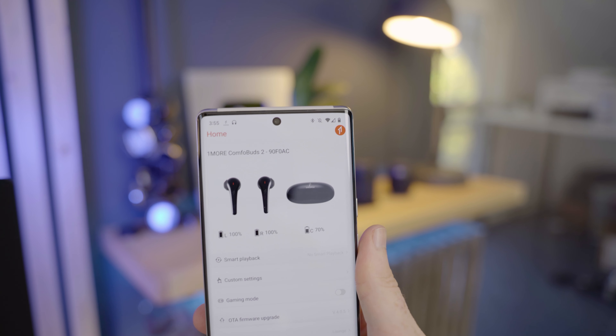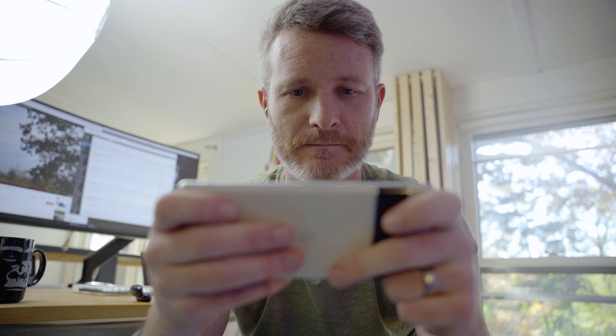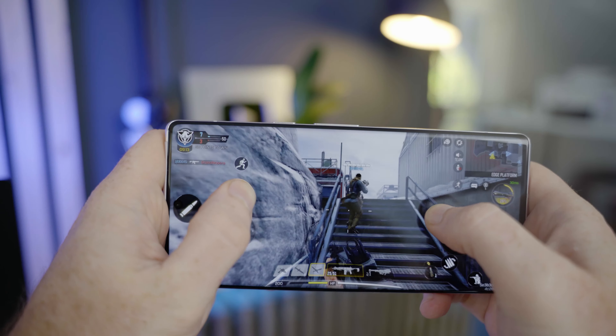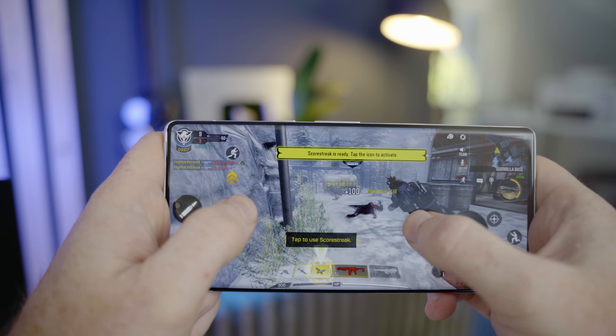One of my favorite features is gaming mode for low latency audio playback. With the feature turned on, latency is reduced to right around 100 milliseconds, ensuring as little delay as possible between what you're seeing on screen while gaming and the audio you're hearing. I play Call of Duty Mobile probably a little bit too much, and I really hate that quarter-second delay other earbuds give you. But using the Comfo Buds 2 with gaming mode enabled, I can actually hear my opponent's footsteps behind me a lot quicker, giving me that extra split second to react.